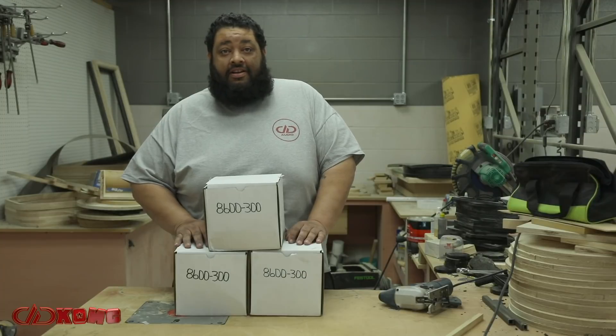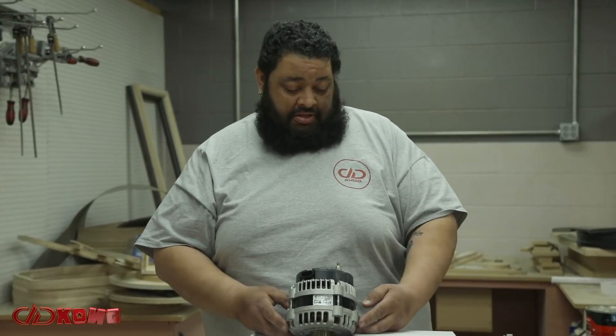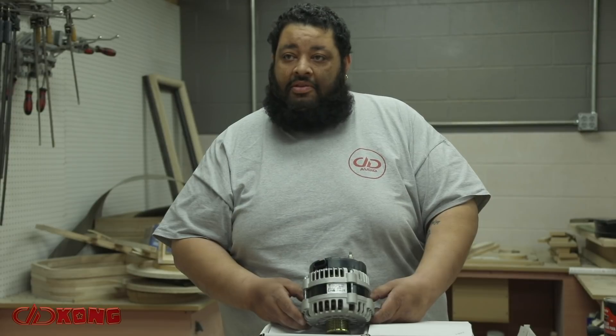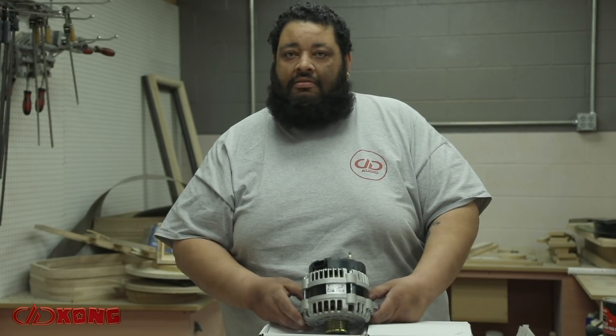Tom is coming through again with another trio of 300-amp alternators for the second time, which equals six alternators total — six alternators, one truck. Yeah, it should be able to provide us more than enough current for us to act the way that we act in public without running the risk of low voltage damaging any of our equipment. I'm going to install them in the truck.